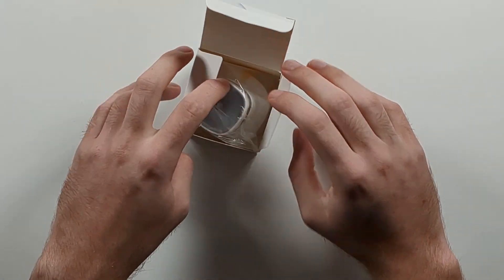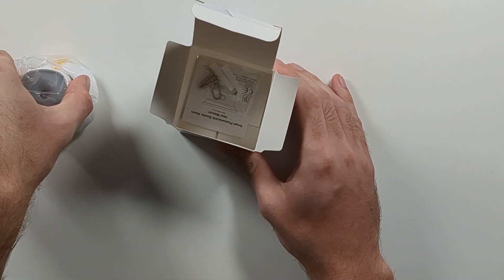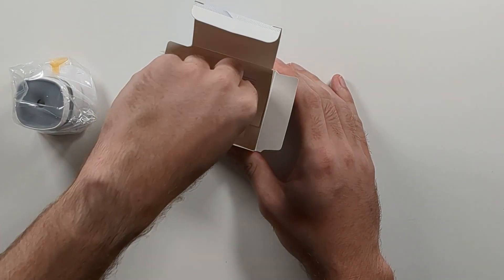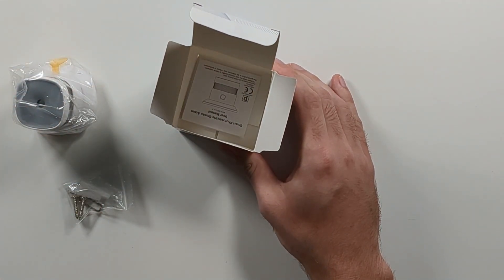Inside the box you'll find the smart smoke sensor, a small bag with mounting screws, plug and pin, and a user manual. There are no separate batteries as they are already installed in the sensor.